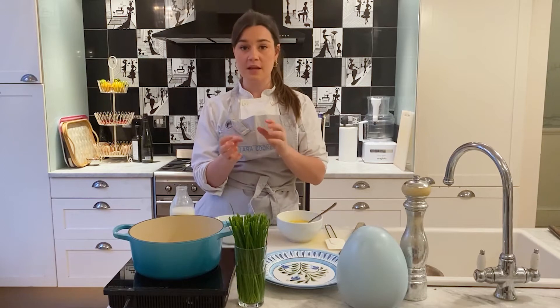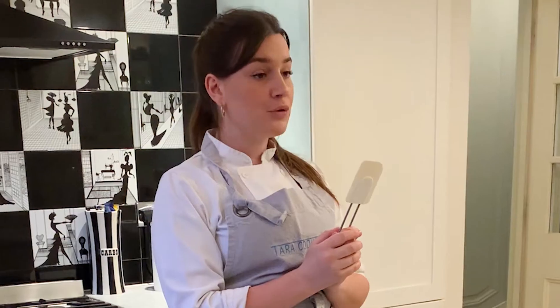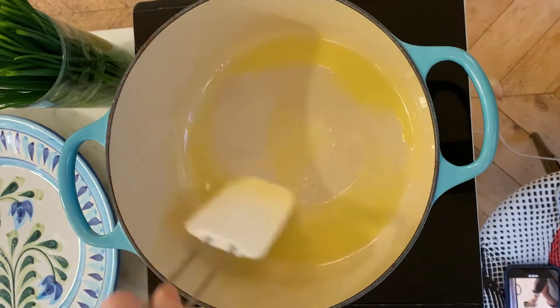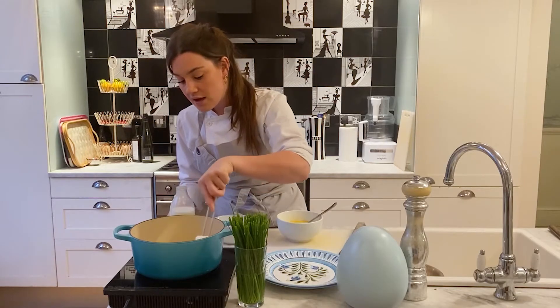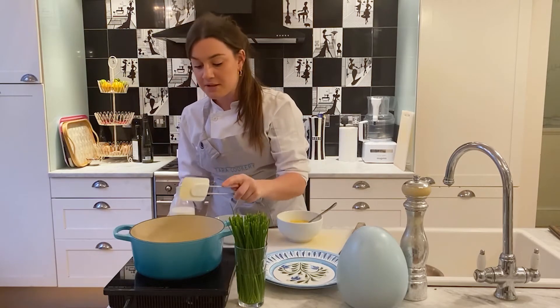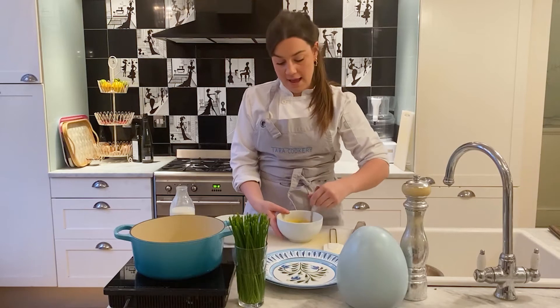I'm going to use a spatula; you can use a wooden spoon as well, but don't use a whisk. You don't want to whisk your scrambled eggs and break them up loads — we want those really nice big flakes of scrambled egg. I'm just going to wait for my butter to melt until it just starts foaming. My butter is melted now and I'm going to add my eggs.